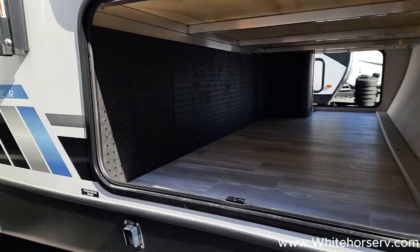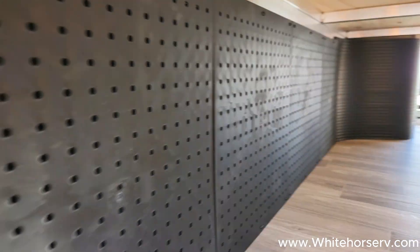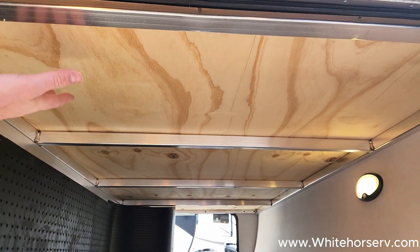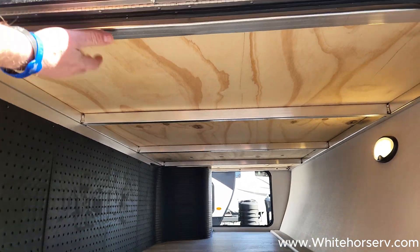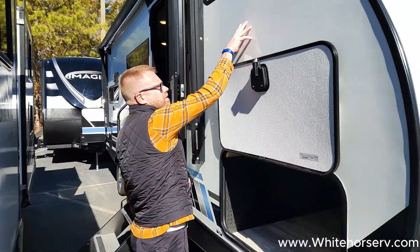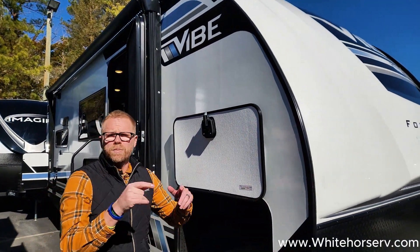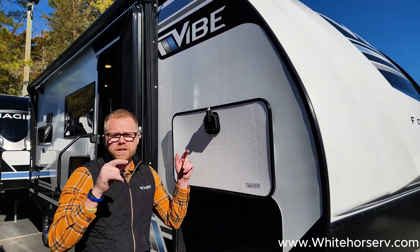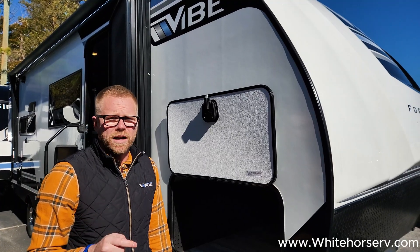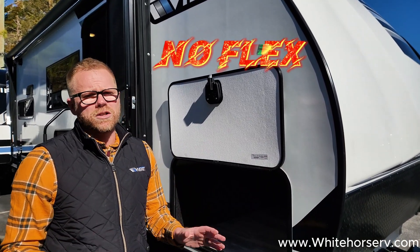Our pass-through storage is deep and big. We also have some nice places to hang your tools underneath there. Our construction can be shown — this is plywood up here, and that's the aluminum ribbing. We have that all around the trailer, giving us a nice, sound, structural sidewall. There are no gaps in our insulation because there's perfectly cut black foam in between each one of those aluminum studs all throughout the trailer, including our slide-out boxes and rear walls. Vibe has a rigid construction that's not going to flex on you while you're traveling down the road.